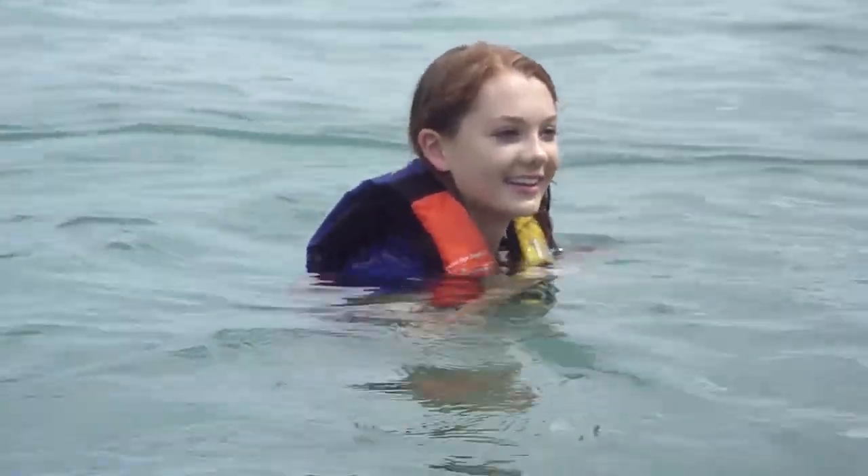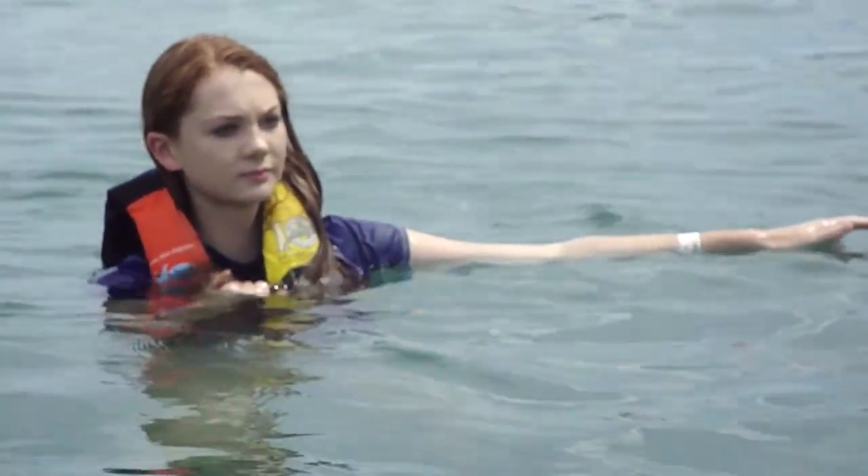Stick your left hand on the other side. Don't remove your hand from the water — it has to be in the water all the time.